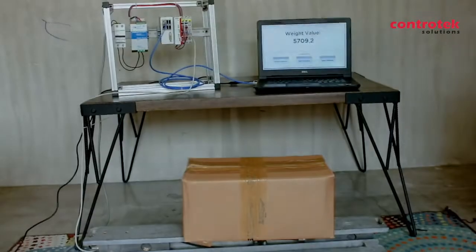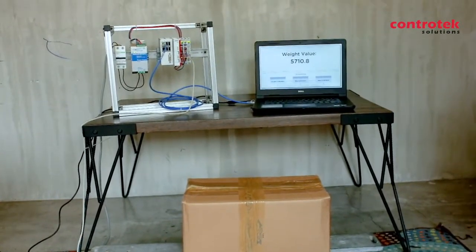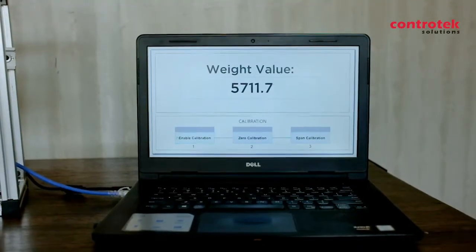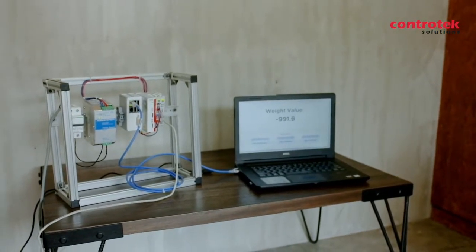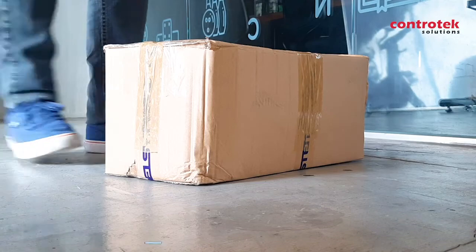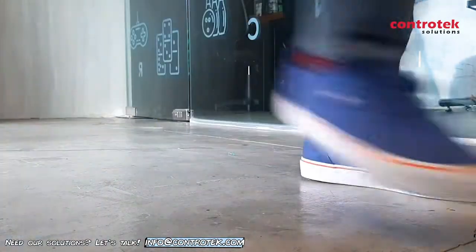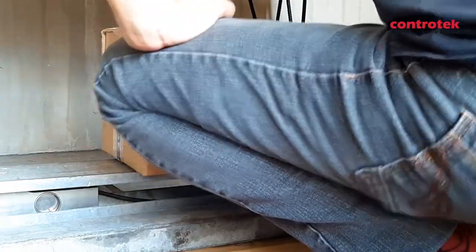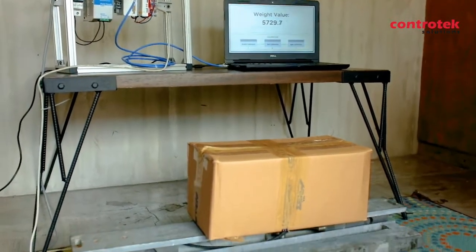In order to do that, the load cell cable should be connected to the EL3356 module, the TwinCAT PLC program for the weighing scale should be running, and my laptop should be connected to the controller via Ethernet connection. Once everything is good and working, I now have a precise and real-time weighing system.